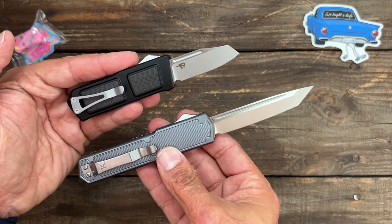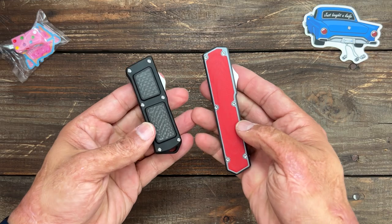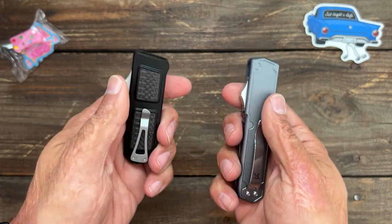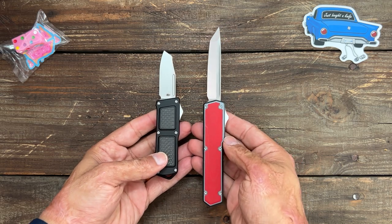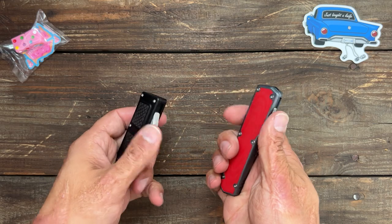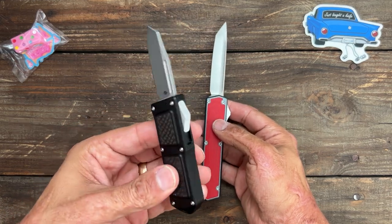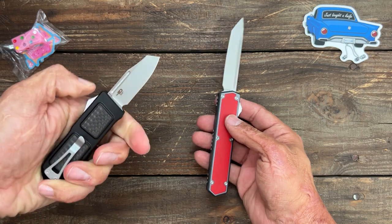One good thing about Blade Show is I get to actually handle the knives — I probably wouldn't have checked these out otherwise because they have that quality feeling in hand. If you like axial knives, I think these might have a leg up on them as far as the action goes. I don't know about the steel yet — I'll be testing it. Best Tech does an excellent job, so I have no issues expecting this one to be great.